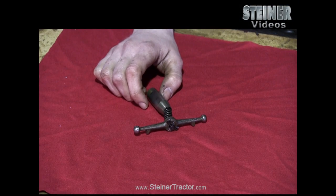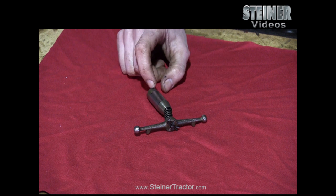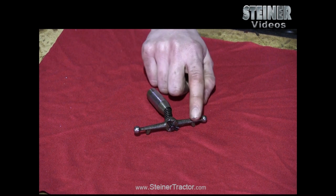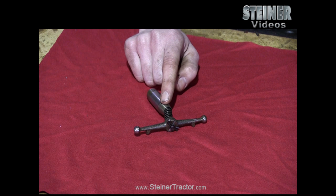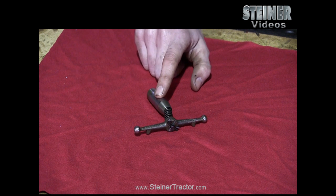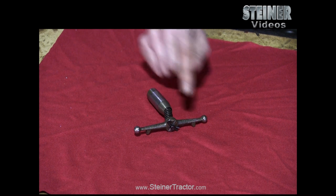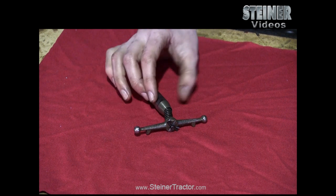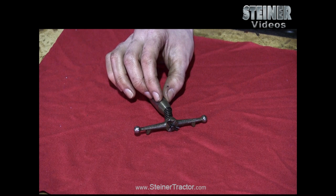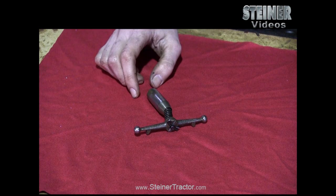Here's a close-up view of what would be inside either a 9N or 2N Ford tractor or Ferguson TO20 or 30. This is your wishbone or T-joint that you'll see inside. If you look through the compartment where the dipstick is, you'll see this. There will be two ball sockets on either side — you want to just pull those off. This portion stays inside the tractor, and then you can lift the top lid off to make the rest of the repairs.